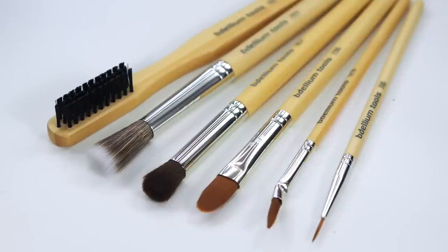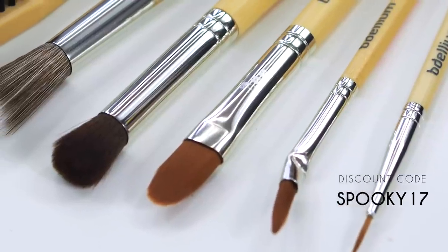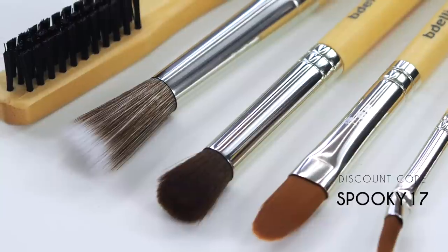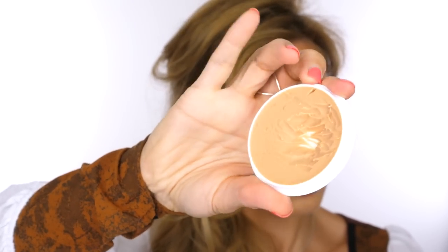These are the special effects brushes I'm going to use to create the wound — from the Delium Tools Special Effects Box. They've kindly given me a 20% discount code, bringing the price from $50 to $40. All details will be in the description below. I'm going to show you two different alternatives for building up the bite mark.